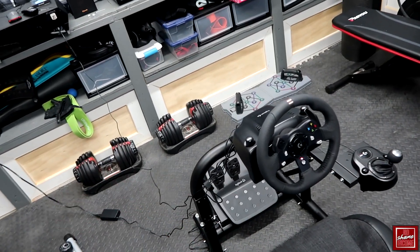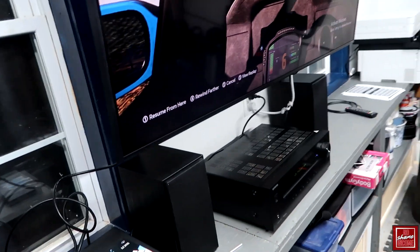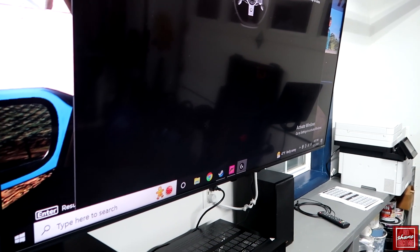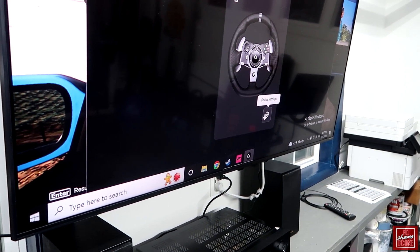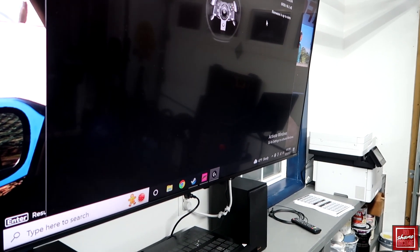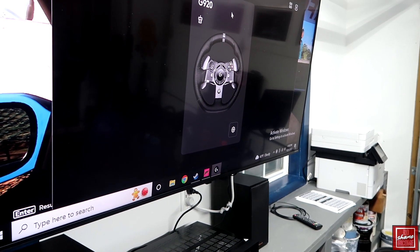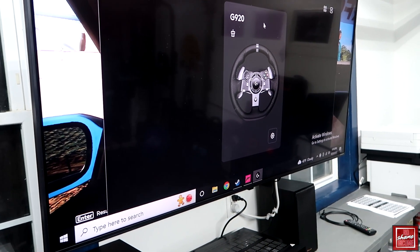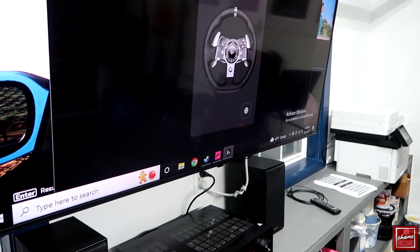I'm going to do a demo here with Forza 5, which is perfect with the G920 because it's fully compatible and everything just works out of the box. I also briefly want to show the Logitech G Hub software. Inside the software you can go in and do specific device settings, check firmware, and things like that. It's fairly straightforward with the G920 — there's really not much to set up — but as you can see, Windows and Logitech do see that it's currently installed and everything is up and running.